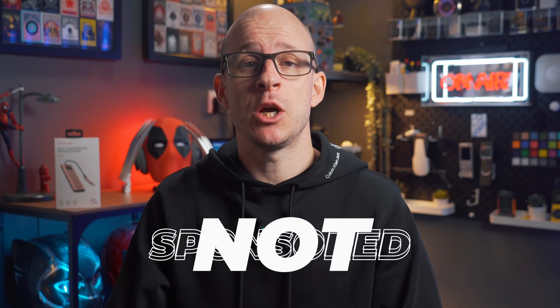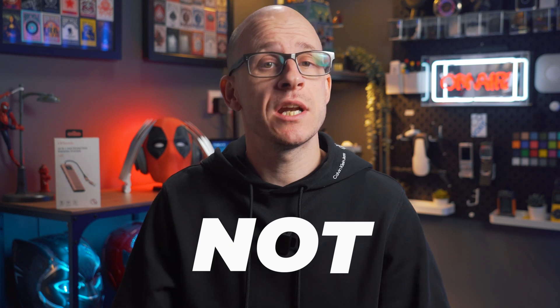GG Mundo sent me this, and whilst this is not a sponsored video in any way, shape or form, they were kind enough to send it to me for free. So thank you for supporting small creators such as me.